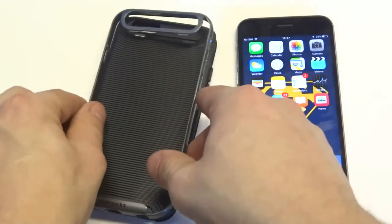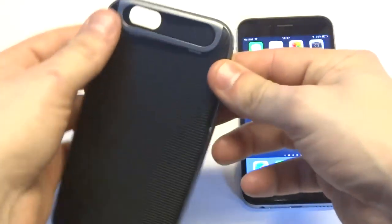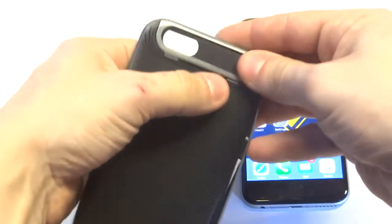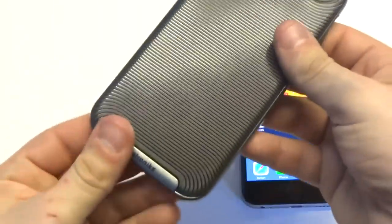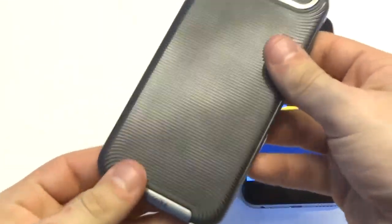The case is custom designed, so you're not exactly going to find anything like it. There are a lot of different cases out there, but we took some time on the design of the case. And putting the bumper on and off is really easy as well.